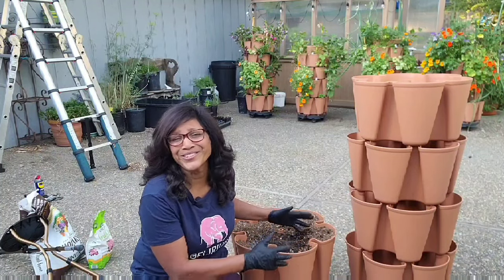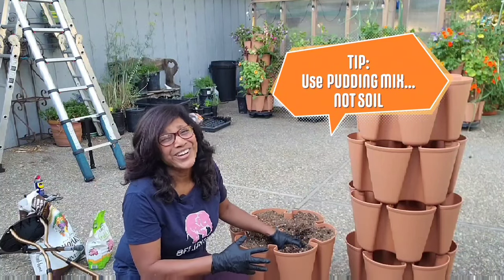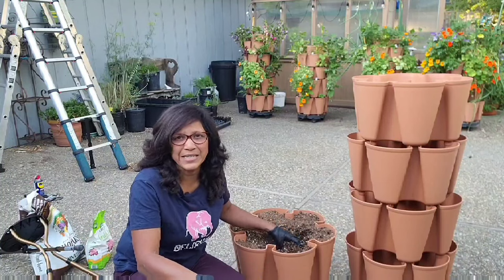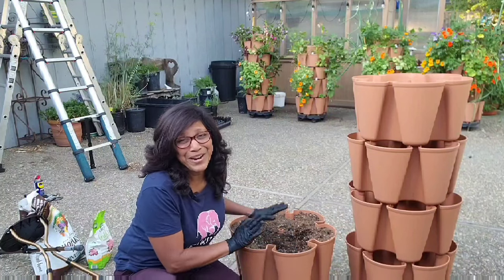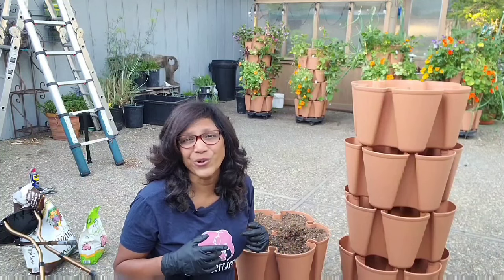Perlite is really key to the lightness and fluffiness of the soil, and that is really important for vertical planters like this for the water to absorb properly. Do not use your garden soil, do not use topsoil, do not use raised bed mix — you have to use potting mix, a soilless mix. The soil from the ground makes it compact too easily and too heavy.